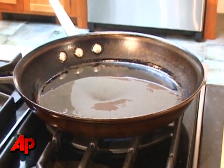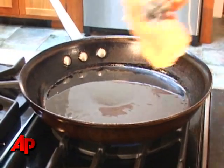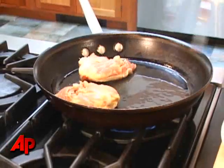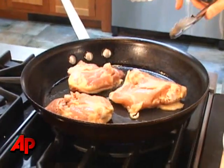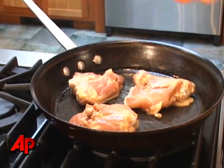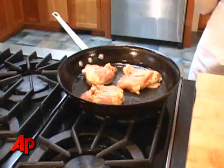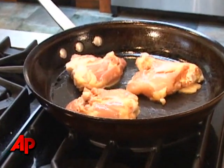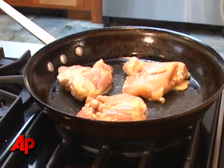Our oil is nice and hot. You can see on the camera there are little wisps of smoke coming up off the surface. You're going to put your chicken in cut-side down, and you want to place it very strategically because once you put the chicken in the pan you can't move it. You have to leave it there for a minimum of about 8 minutes. If you move the chicken around you're going to tear the skin and inhibit it from having that nice golden brown crust.